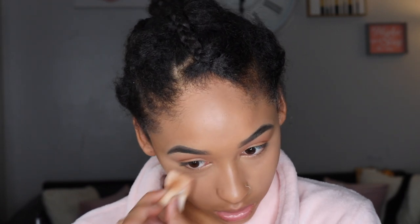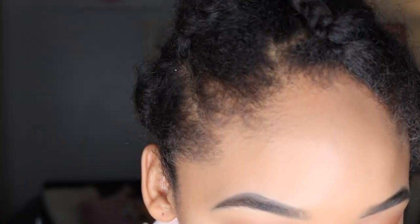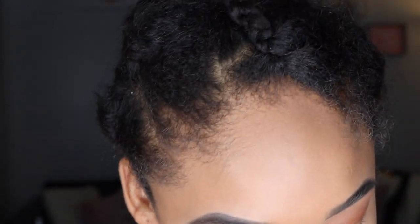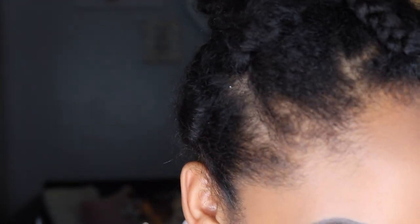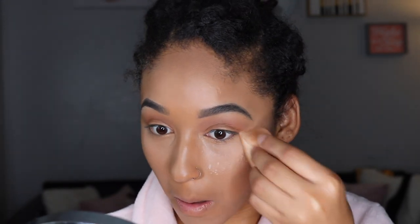This is just a disposable sponge — you can get these at Walmart or anywhere. Make sure they are latex-free, and they work just as good as a beauty sponge. I'm giving y'all options, and this is how I did my makeup that night. Now I'm going in with my Laura Mercier translucent powder — I'm going to take my sponge, dab it in there, and set underneath my eyes, pressing it into my skin.